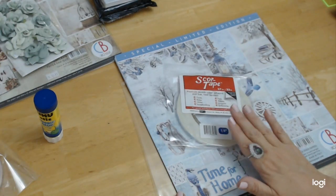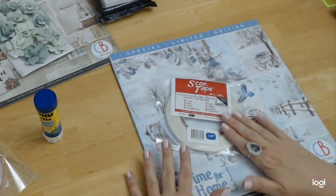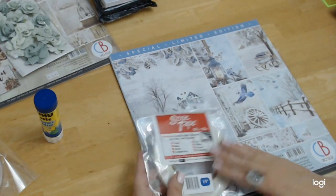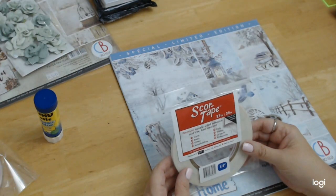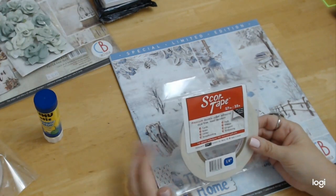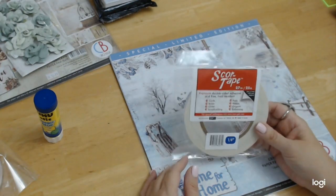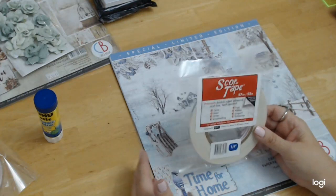May has this in several sizes, so you'll be able to get the size you're most comfortable with working with. Not all score tapes are the same, and I found that out. I really thought it's a score tape — what's the big deal — but it really is a big deal.